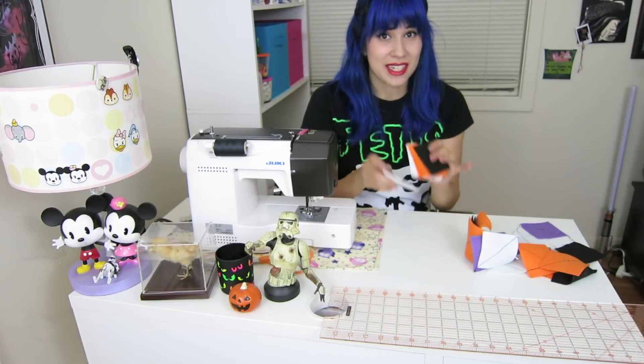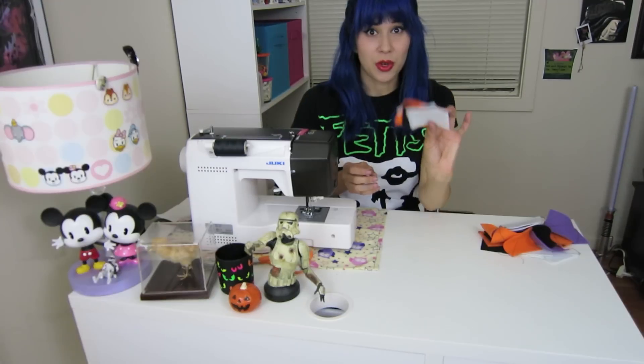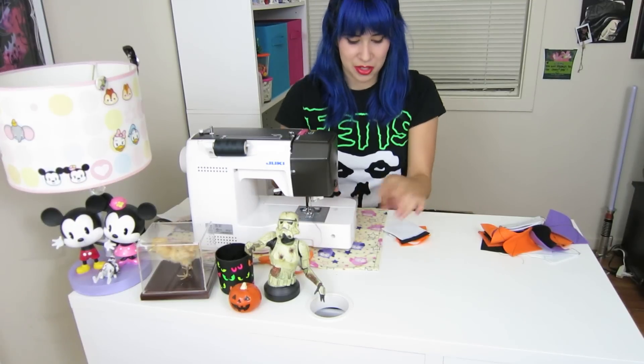Now once you have your squares, you're going to want to stack them in the order that you want them. Once you have them in order, now it's time to sew.